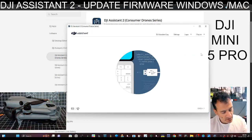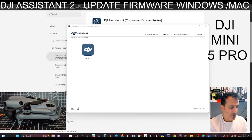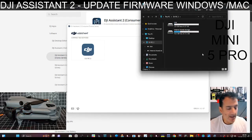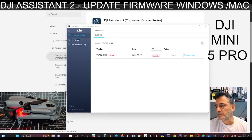Let's unplug it and plug it into my RC2. I'll try to find something I haven't updated yet — there's my RC2. Again it says current. Let me find something else.